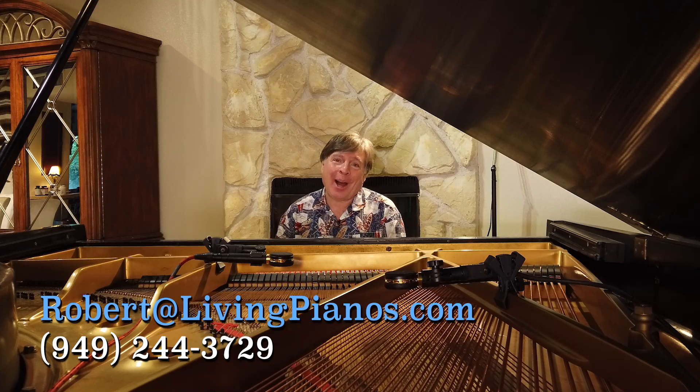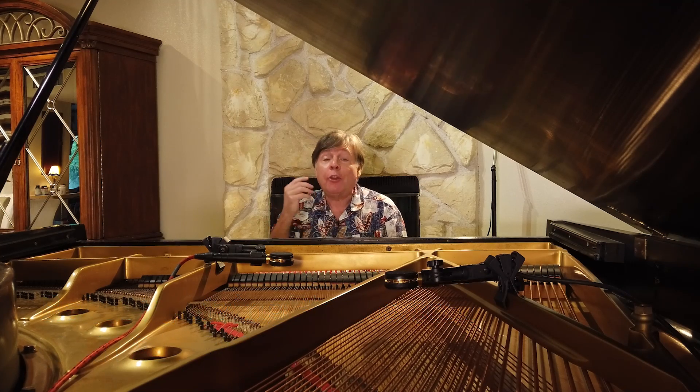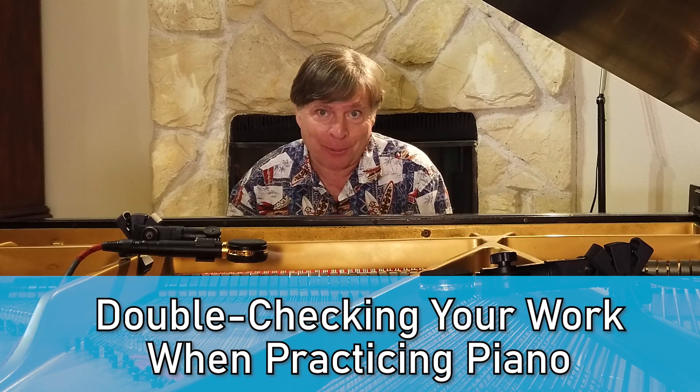Welcome to livingpianos.com. I'm Robert Estrin, and this is a really important subject: the importance of double-checking your work when practicing the piano.